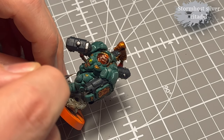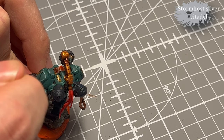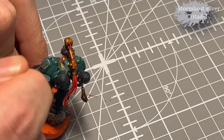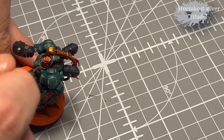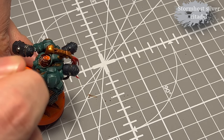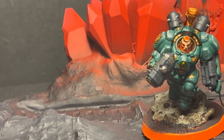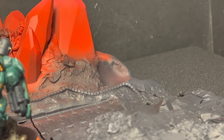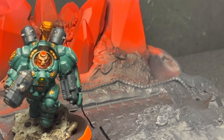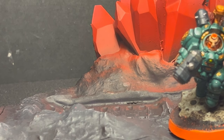My most dreaded part: all the little nails and rivets on his armor get a dab of Stormhole Silver. It's kind of like you can break a lot of stuff — or destroy the paint job you already did — if you're clumsy with this. But I think it makes a pretty big difference. All the little rivets are a nice little detail and add some interest. I probably wouldn't do it if I had to paint 40 of these guys, but for a champion, yeah, put in the extra effort.